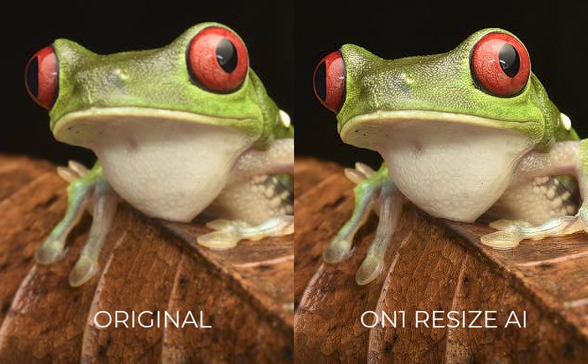Moving on from Leonardo to On1 Resize AI — on the plus side, On1 delivered the sharpest output among its competitors and did its best work with animal images. It also supports batch processing, something that Leonardo does not. Finally, it was the cheapest upscaler on this list at $59.99.